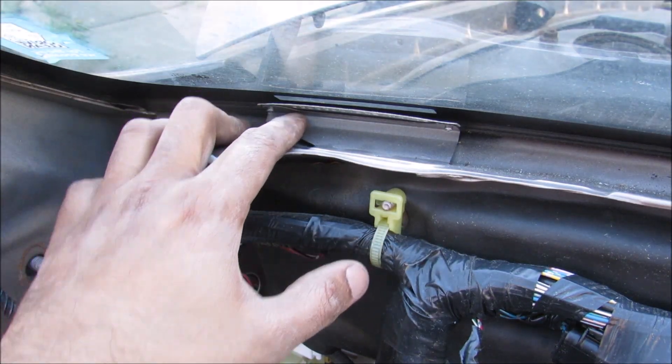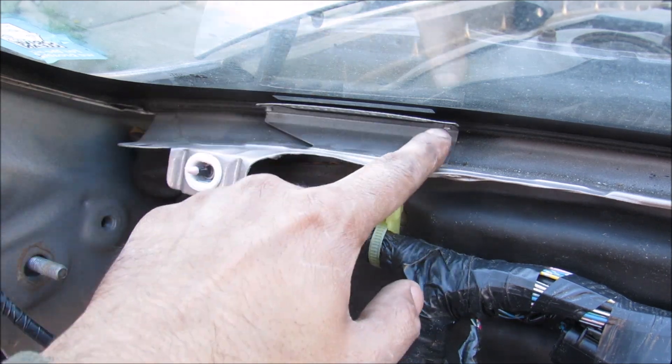Just as an FYI, behind the dash here this is the VIN stamp — it's got these two rivets here in case you want to change it.